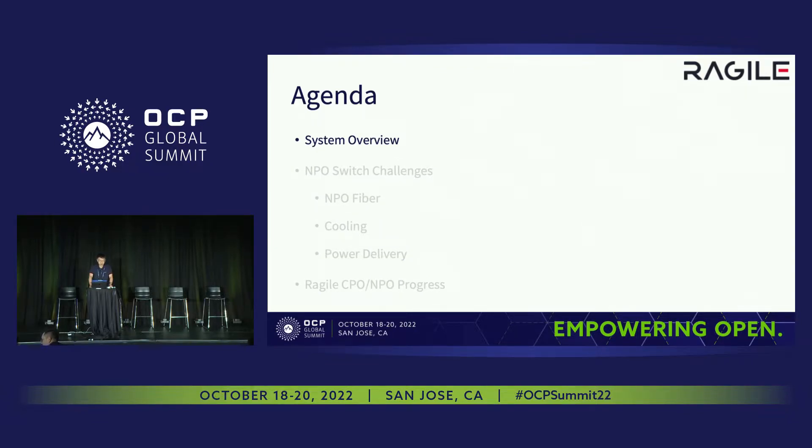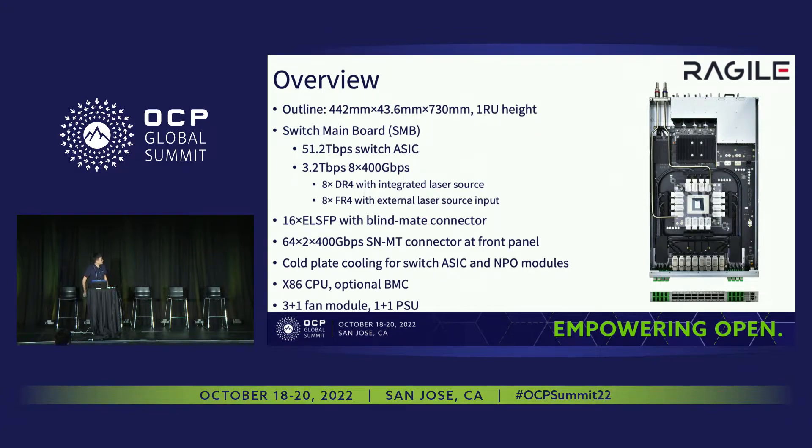So first, the system overview. As you can see, it's a mechanical demo which has been released as of March of this year, and it's a 1U IO switch. This limitation brings us lots of challenges — we need to design a 51.2T switch in one IO space. For the switch main board, we call it SMB, which is a small substrate in the middle. You can see we have one 51.2T MPO switch in the middle, and the 3.2T MPO modules around it.